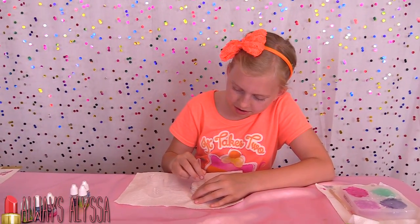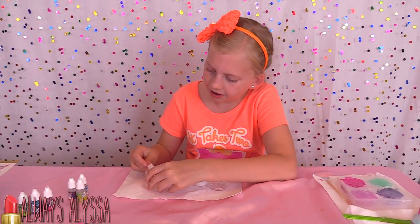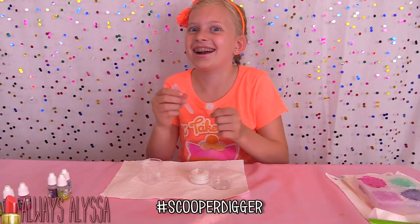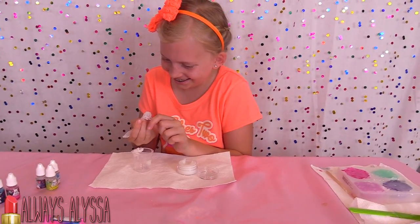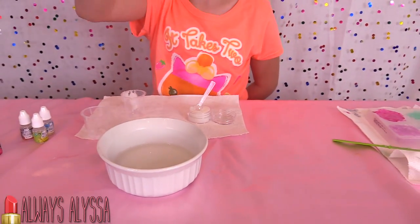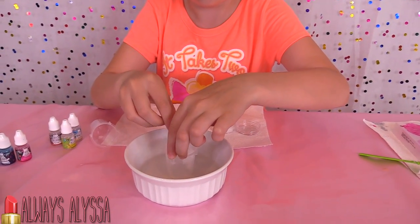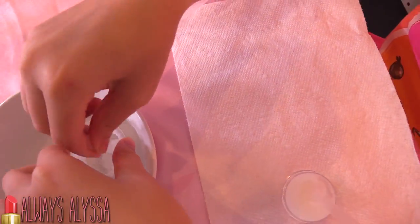I'm measuring some wax into this cup. It's hard to get it just right, and then it's hard to get it out. I love this tool — it's called a scooper digger. This is very hot water. So now this is going to melt the wax — there's little chips. Very carefully, don't touch the water. Stick it in the hot water and then you mix it together. It's very hot, so be careful. It's starting to melt.